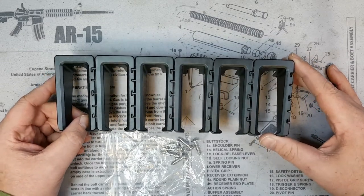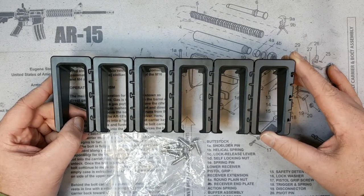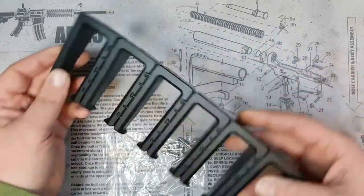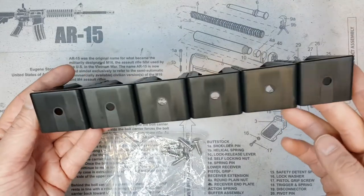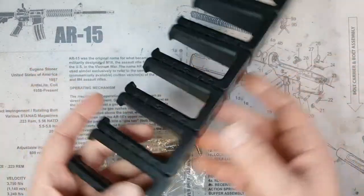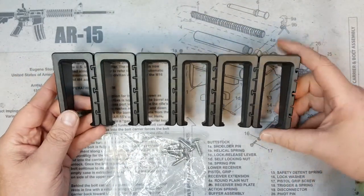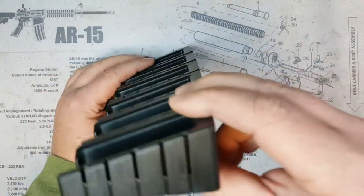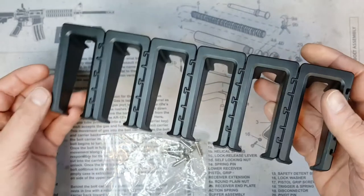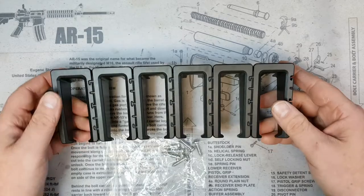These retail for $10.99. It's a pretty simple product — you drill it into the wall and it holds your mags for you. It comes in at 3.7 ounces, nice and lightweight, made out of ABS plastic. It is nine and three-eighths inches long, three inches wide, and the height is one and five-sixteenths inches.